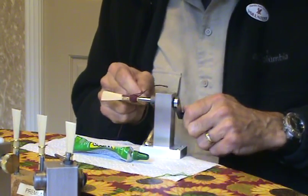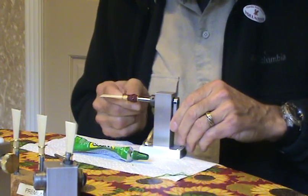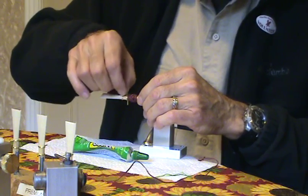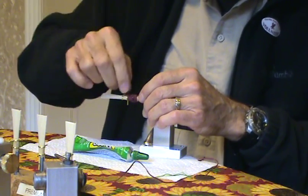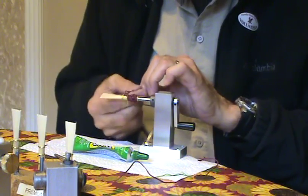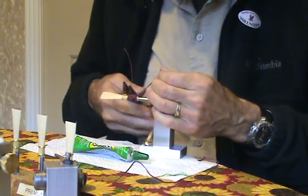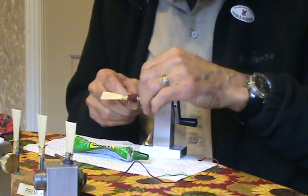I put as much string on there as I want, then wind it to the top, and when I get to the top I clip it off. Then I break it down and lift the loop up — loop comes straight up. I take the end of the string and push it from the top down and pull it off to the side. Then I pull the other end of the string through and pull the two of them back and forth, and those two ends disappear into the wrap.